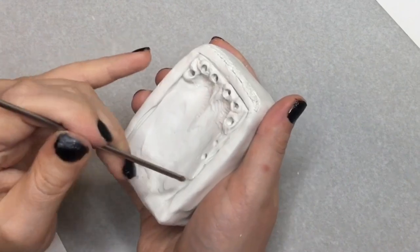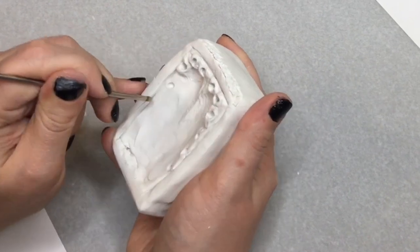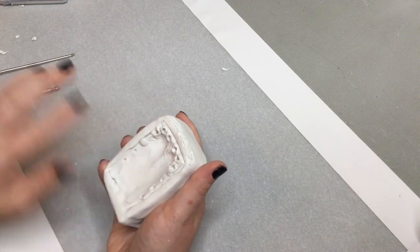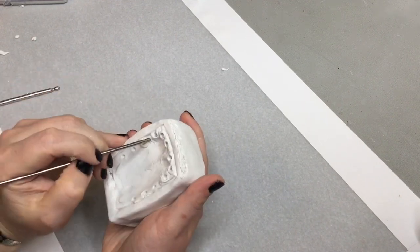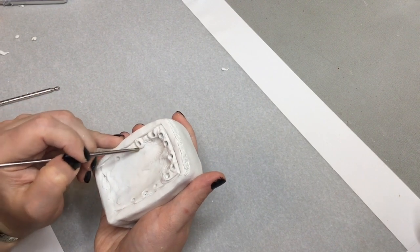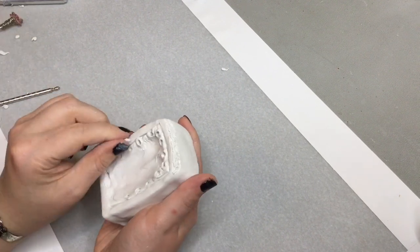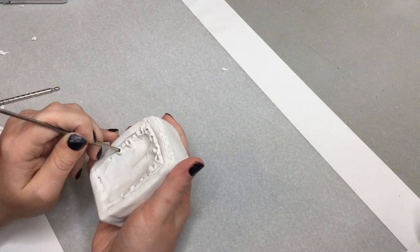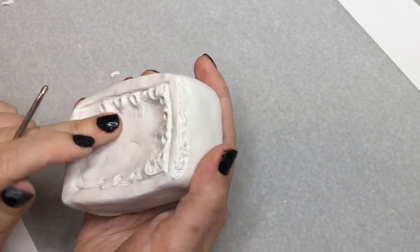I recommend marking the placement of the teeth on both sides of the jaw before you put in the actual teeth. You don't want to get the teeth down on one side and then realize that they're not staggered correctly. So just mark the teeth where you want them. Once you get both sides done, then you can put your teeth in.